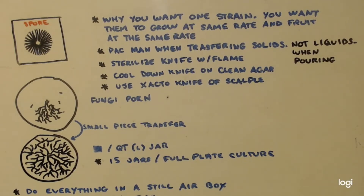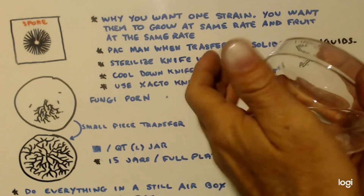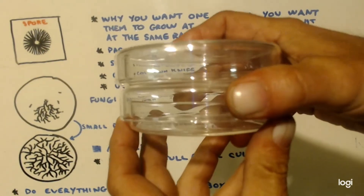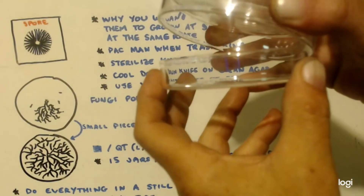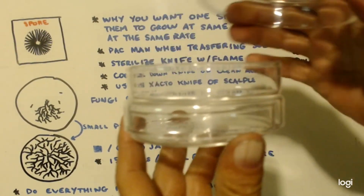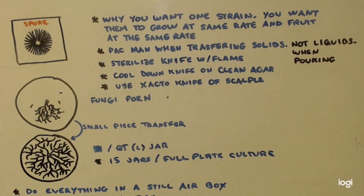When you transferred your agar to the petri dishes — that was a liquid you were pouring — you do not Pac-Man. This is Pac-Man, where you just lift the lid up like that. You never do that when you're pouring a liquid, because you don't have enough space. You always go like this: if you're doing plates, you pick it straight up, go a little bit over, and then pour. You'd have the plates stacked, so you'd pick the whole stack up and move it over, otherwise your whole stack would fall over. That's the only time you should not Pac-Man.